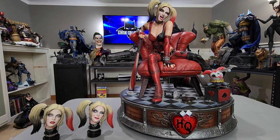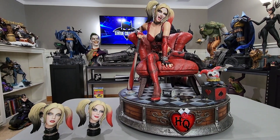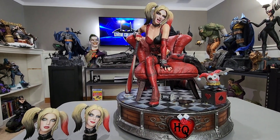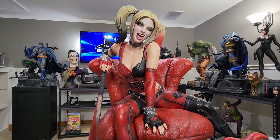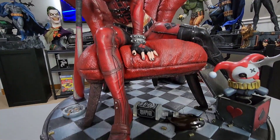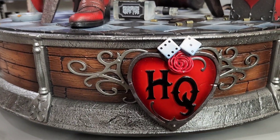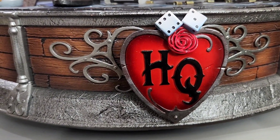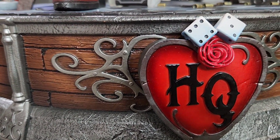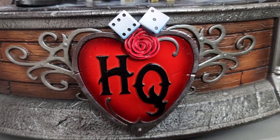Here's Harley set up on the table, and obviously you can see she's a very big statue — one-third scale. Two extra portraits, and you can also get the gesture portrait if you order directly from Prime 1, which I ordered from Sideshow. Starting with the base, you have the Harley Quinn logo HQ with the dice, which is really nice. You also have kind of that hand-hammered metal effect, which is really cool along the entire base along with a wood effect.